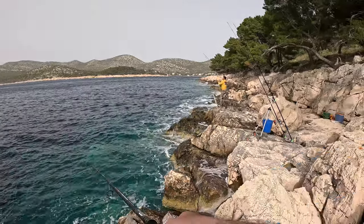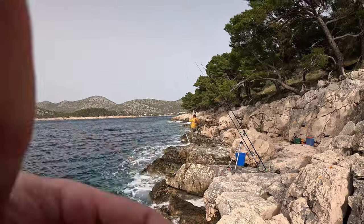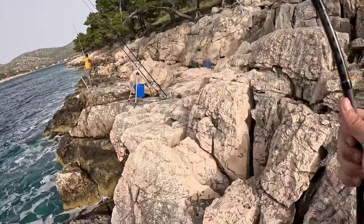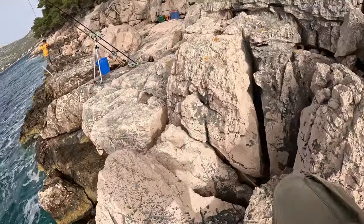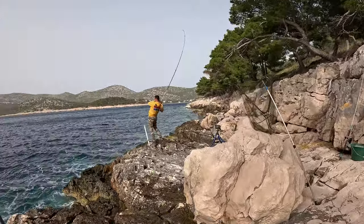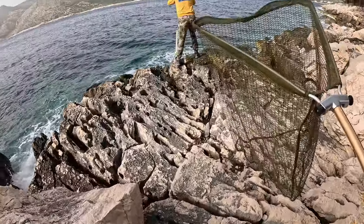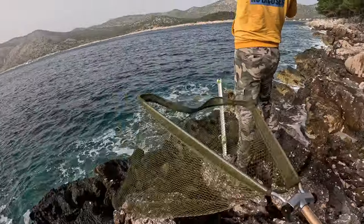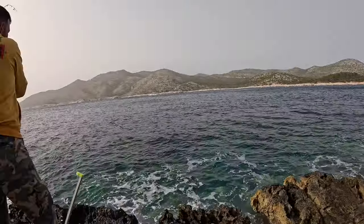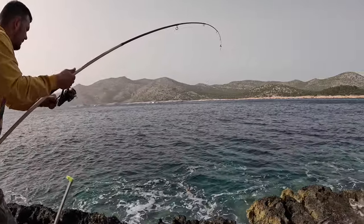I'm not sure if Dennis has really something — yeah, he has something here, something good. I hope you guys can see it. I need to pull out as fast as I can. I can see you — a small moray eel!